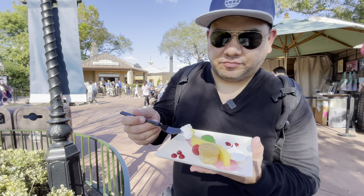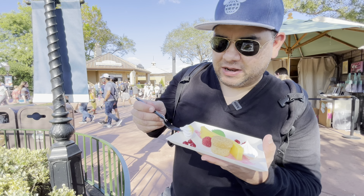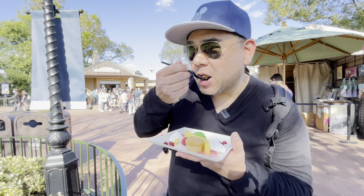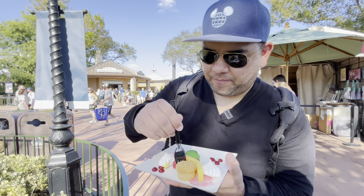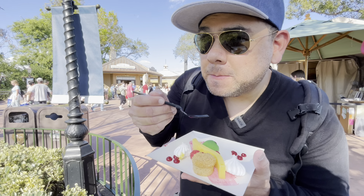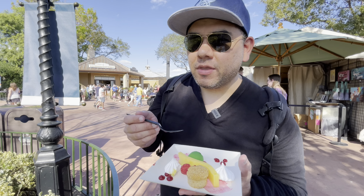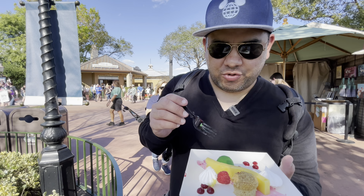It's like plain. Try the graham cracker part. So far the white piece doesn't taste like key lime pie at all. But this — yeah, this tastes good. So you got to get this and this and this to make a little key lime pie, basically the way that they have it originally. Tastes like a key lime pie. You have to work for it.